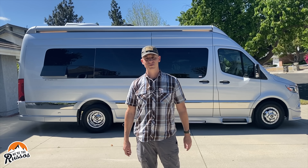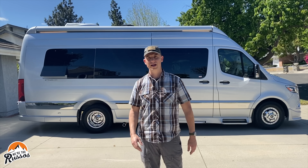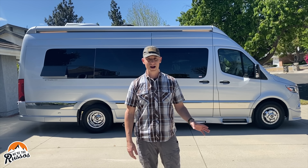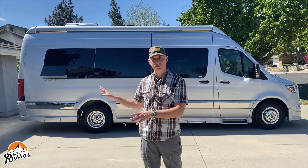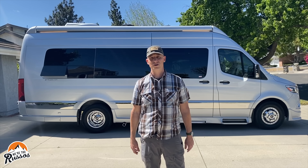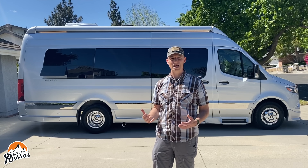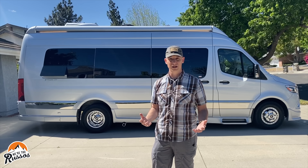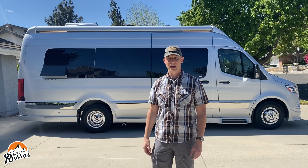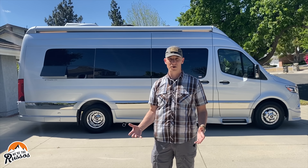Now the part you've all been waiting for — how much does this luxury class B camper van cost? The Strata with the propane generator starts just under $218,000. The Strata Ion with the lithium battery system I showed you starts under $236,000. I think Grech RV has done a great job with the Strata — it's a really good option for those who want a luxury class B van with a fixed bathroom and the ability to bring more people along. This one seats up to nine, the tour version seats seven, so you can bring the whole family.